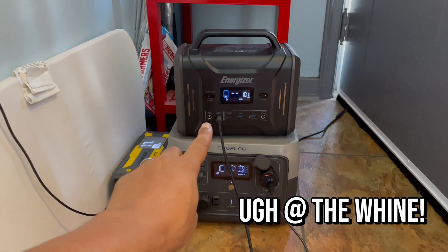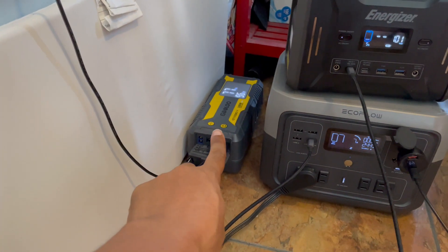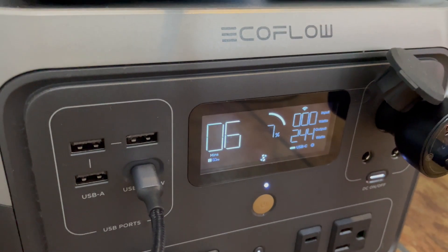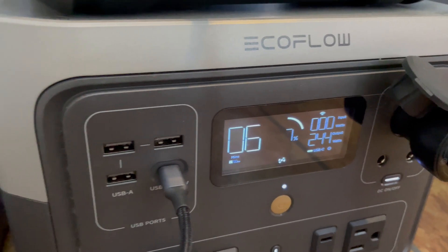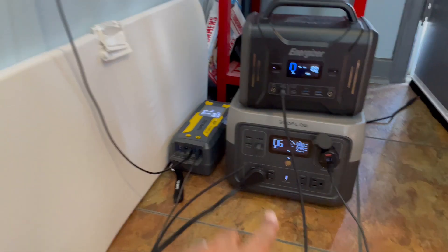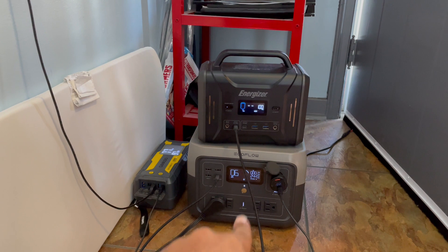I'm going with the Energizer P320 and the Gulu, pulling out about 244 watts. The goal is to get this to completely die — AC to turn off, TV is going to turn off — and then we'll continue to test whether this AC back-on feature works.